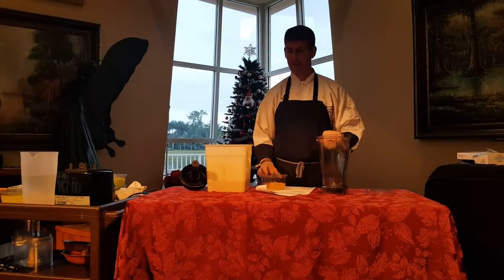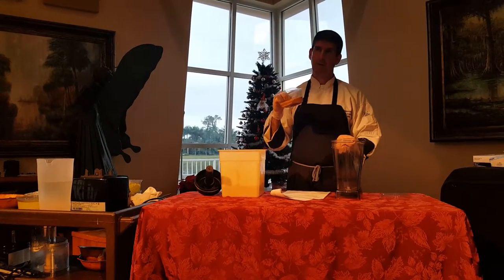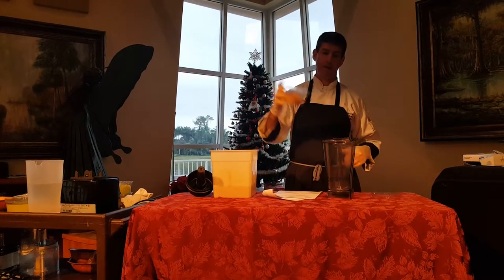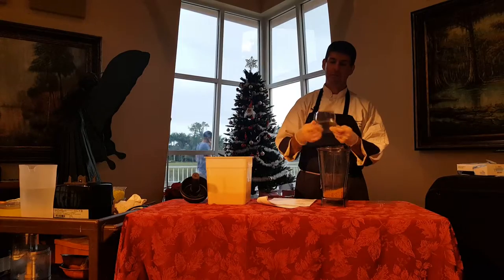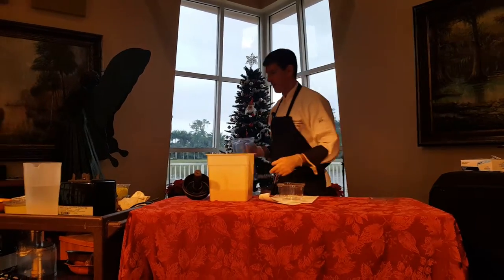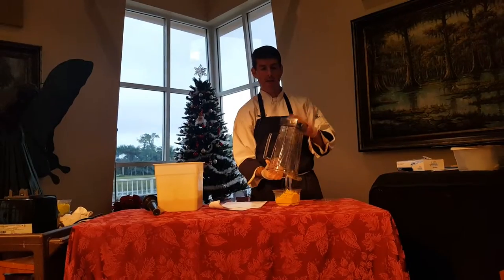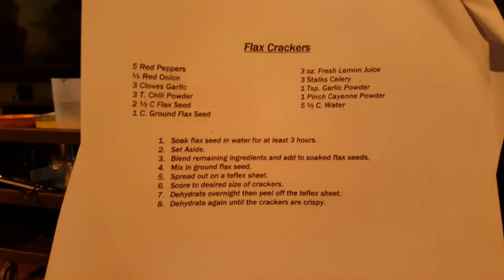One cup of ground flaxseed. So if you're grinding your own flaxseed, you're really grinding up one cup, which will give you this — one cup. When we grind this in our blender, or if you have a spice grinder or coffee mill, that will work fine. One cup of ground flaxseed — it should say one cup of flaxseed, ground.